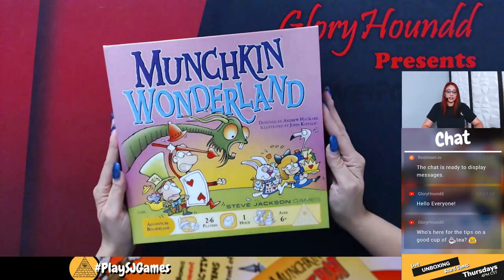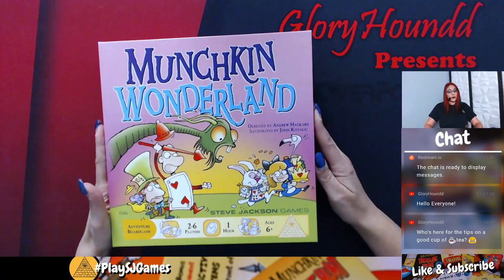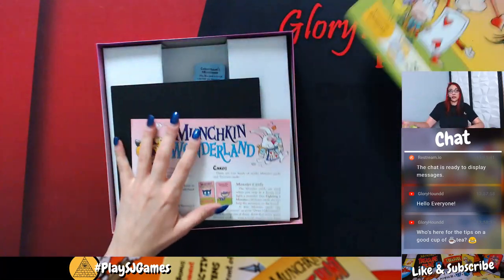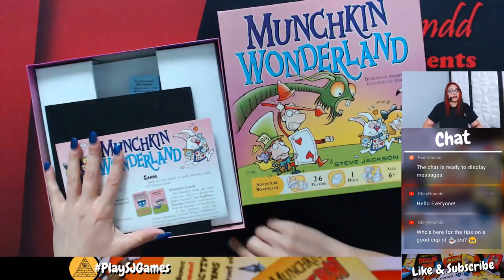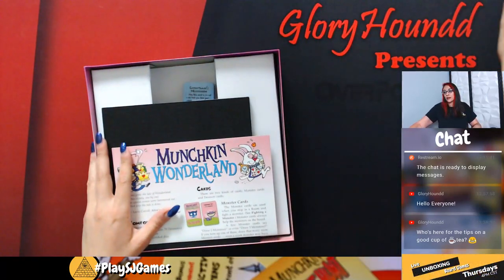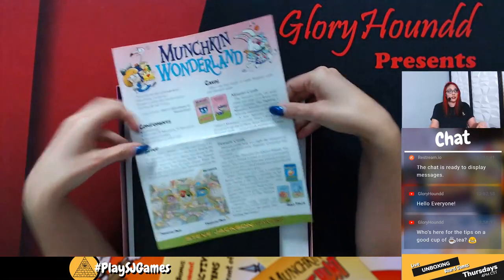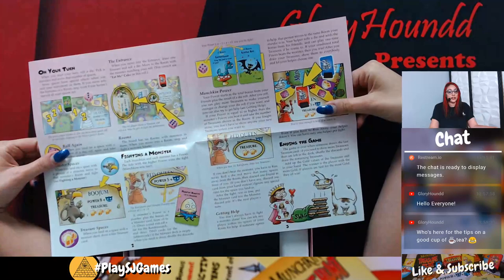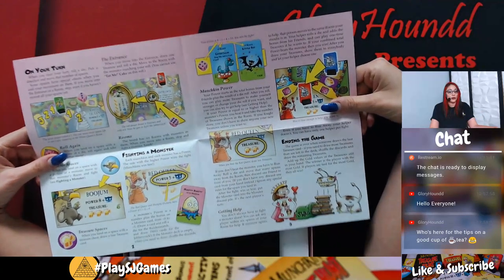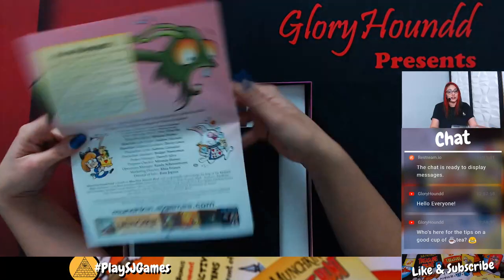Make sure to leave lots of comments if you have any questions about Munchkin Wonderland. This comes with your traditional instructions, which are very straightforward and easy to go through. The pictures highlight everything you need to know — it's a very easy set of instructions to read.